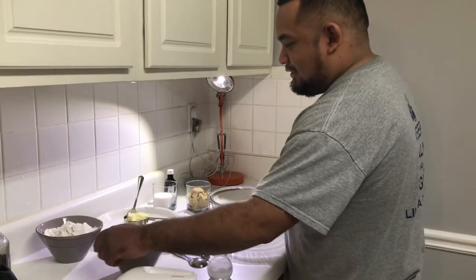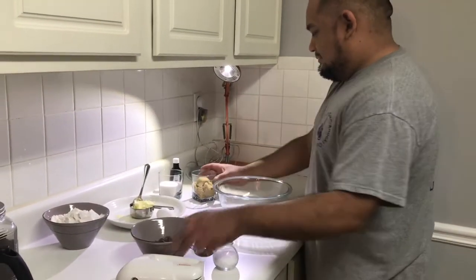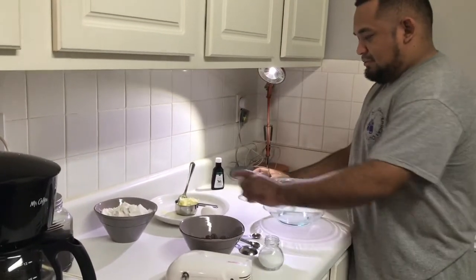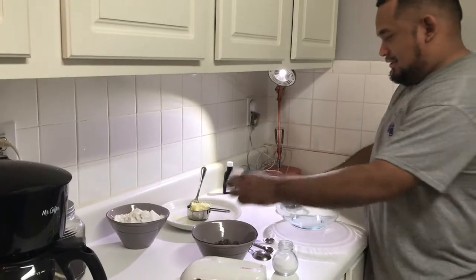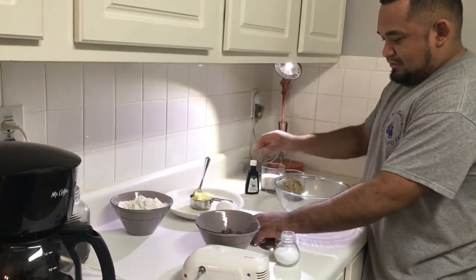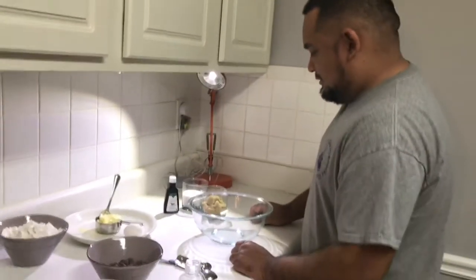What we have here: flour, chocolate chips, brown sugar, regular sugar, butter, one egg, salt, vanilla, and baking soda. How much baking soda? That's a teaspoon of baking soda.